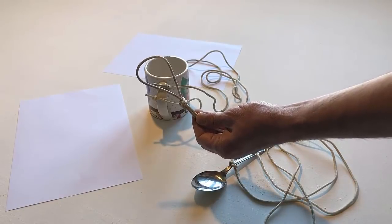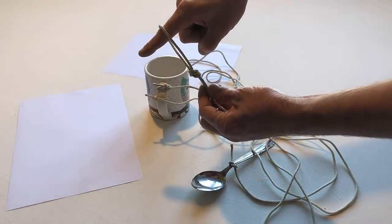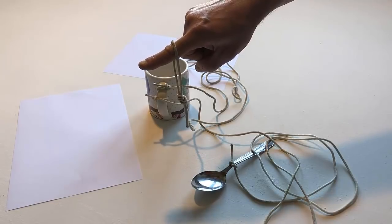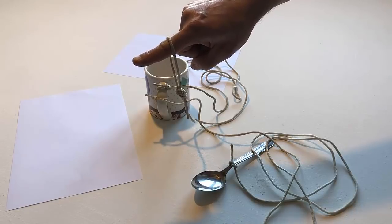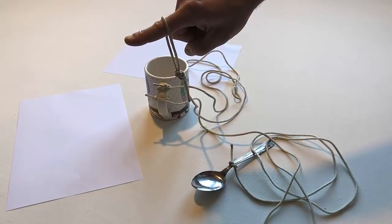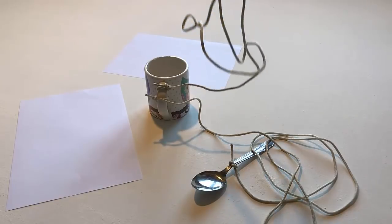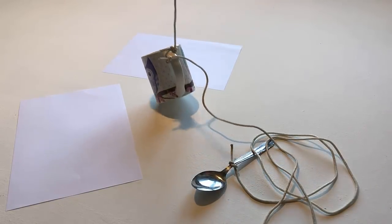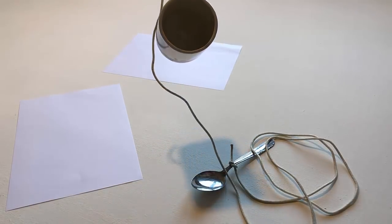Put your finger in the loop knot. Put your finger in the loop knot. Put your finger in the loop knot and lift the cup. Lift the spoon.